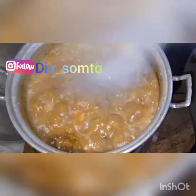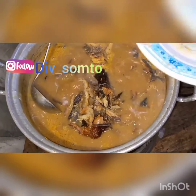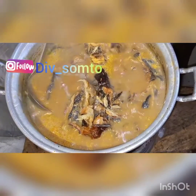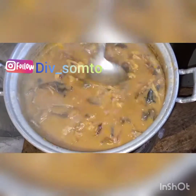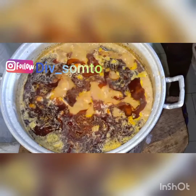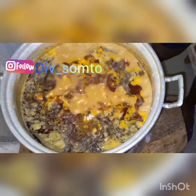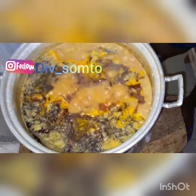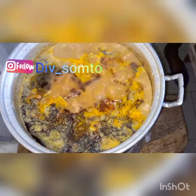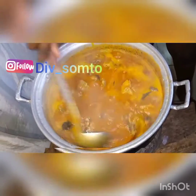Just look at that — it's so beautiful! I use this method to cook vegetable soup and salad soup too; it's so simple and convenient. I'm going to add my fish now — I didn't add it earlier because the fish is already kind of soft and I still want it to have some crunch. Then I went ahead and added the oil and stirred everything together nicely.